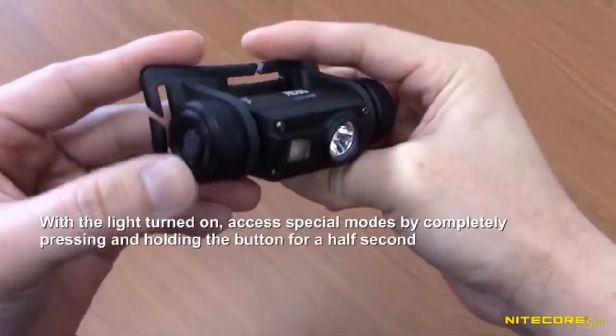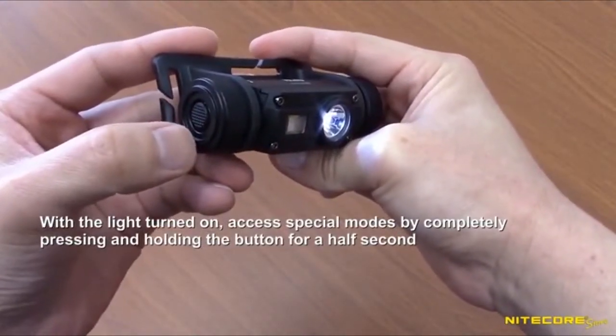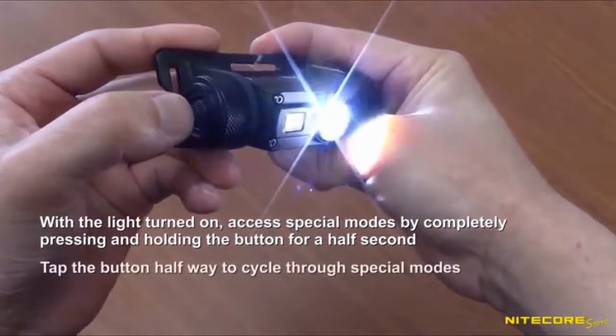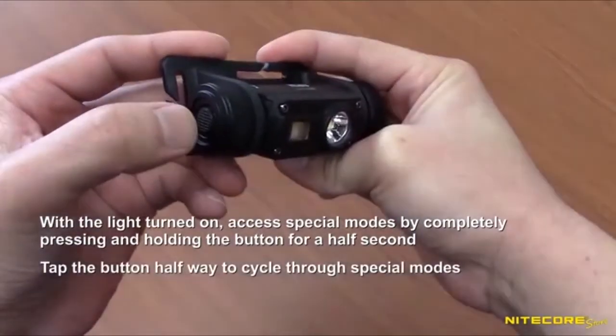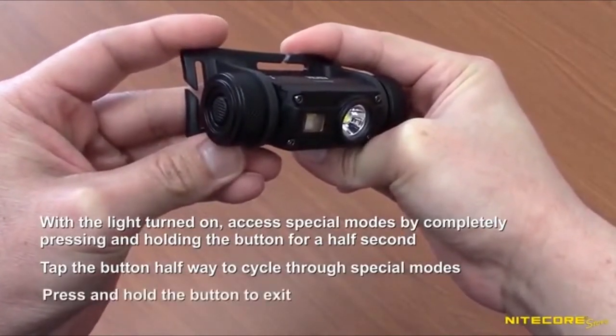There are also three special modes accessible when either the main or high CRI light is turned on. Press and hold the button for about half a second and the light will enter strobe. Tap the button halfway to cycle through SOS and beacon. Press and hold the switch to exit special modes.